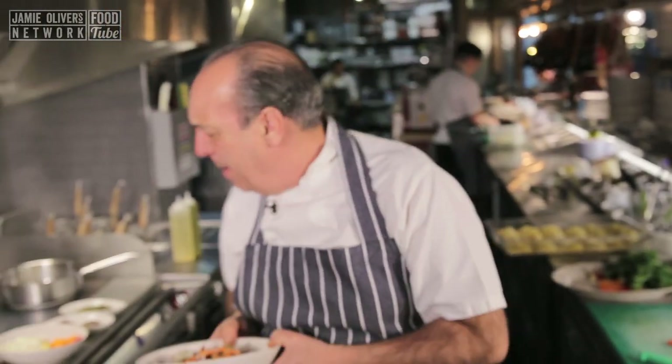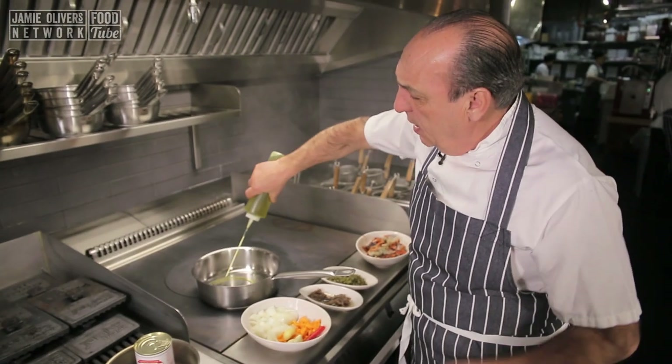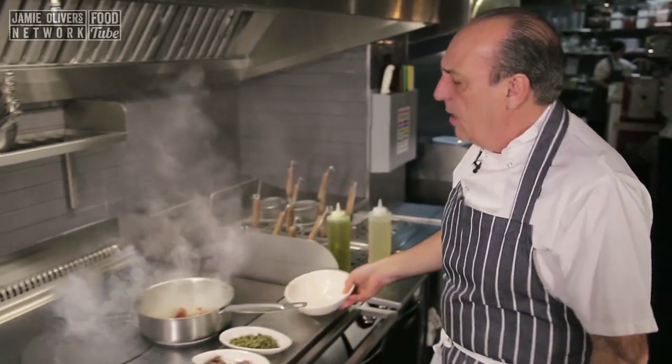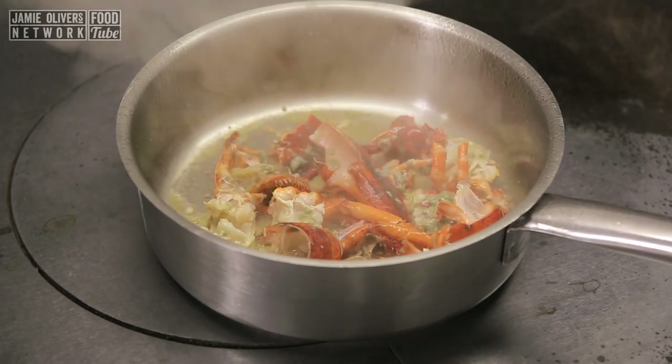But let me show you how simple it is. You need a nice deep pan for this one. Nice little bit of olive oil. All the shells go straight in. Be careful because they always have a little bit of water and they usually splash.